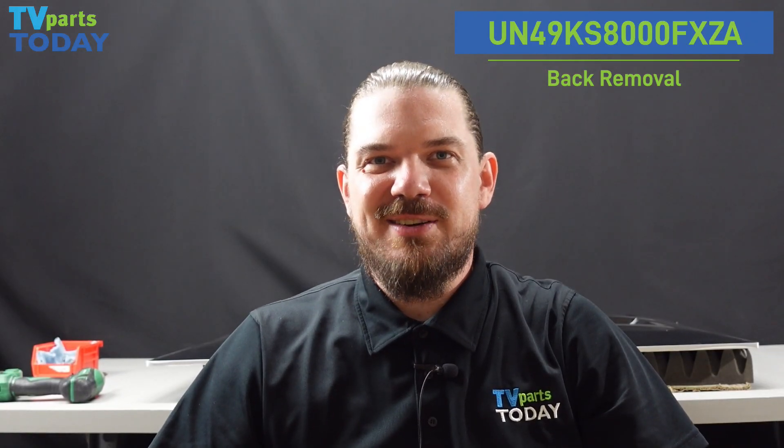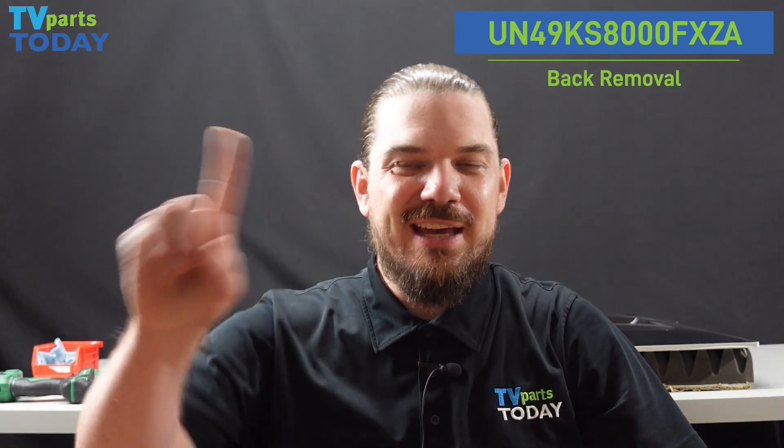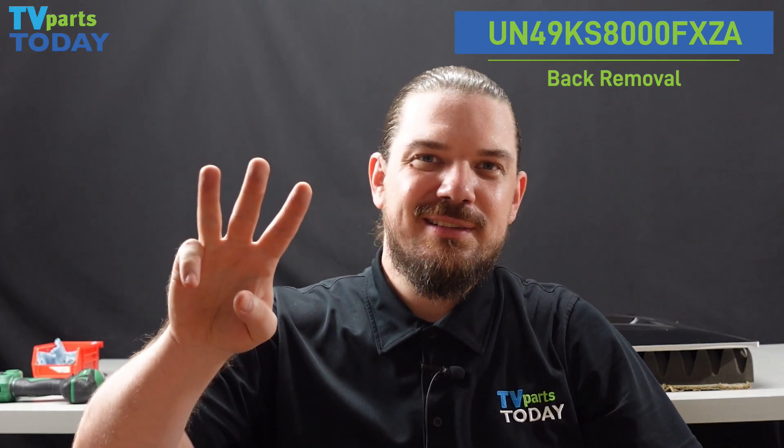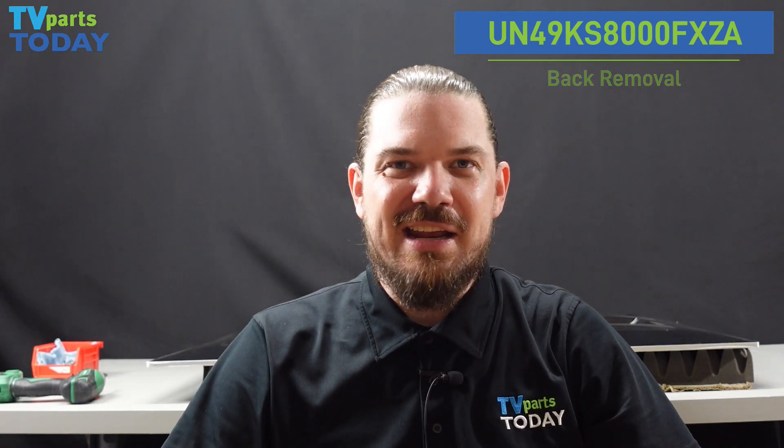All right, that's going to do it for today's video. Nice and simple. Don't forget to subscribe to the YouTube channel, leave us a comment down below, share it with your friends, and we will see you next time.